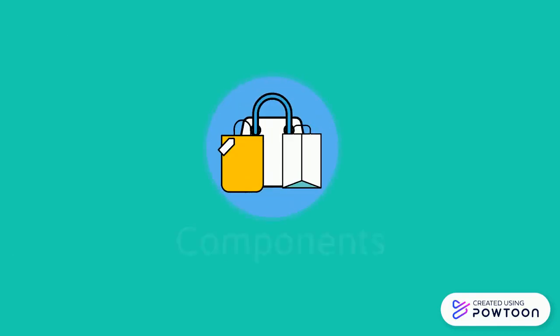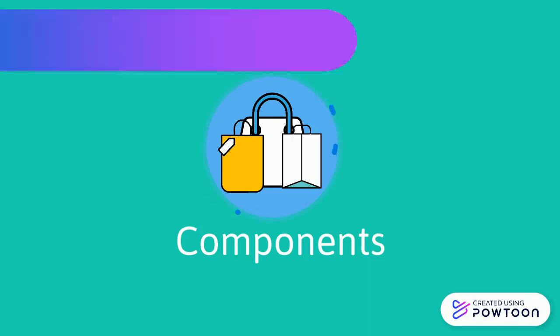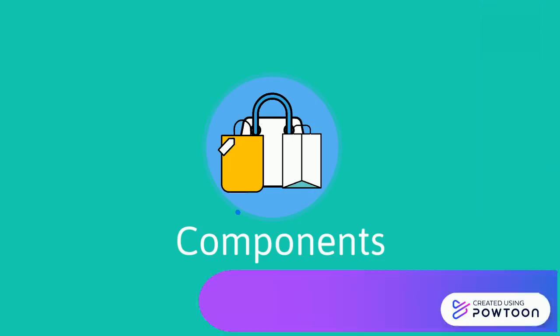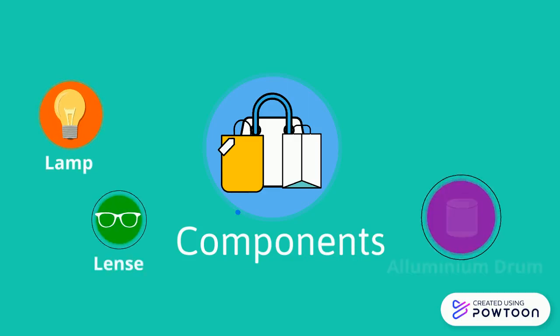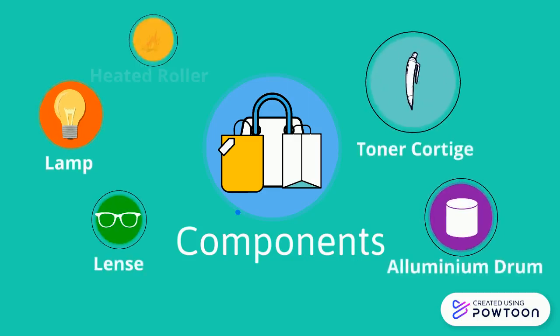Most modern photocopier machines use a technology called Xerography, a dry process that uses charges at rest in its operation. It consists of five components: lamp, lens, aluminium drum, toner cartridge, and heated roller.